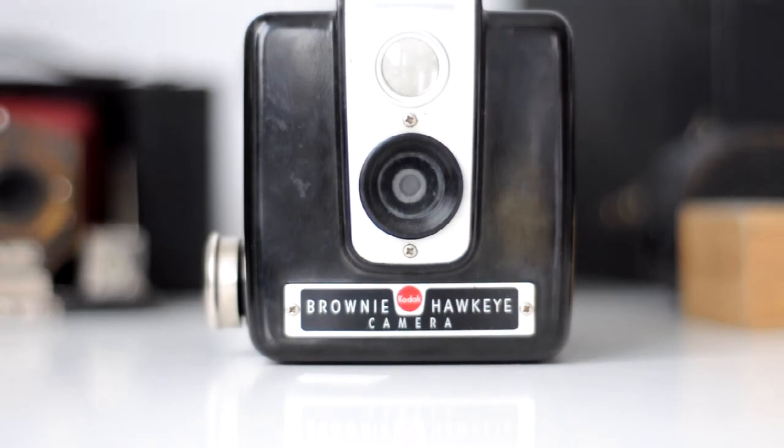Hope you guys enjoyed that. Hit me up with some comments if you want to see more cameras, how I do whatever, or you just want me to talk about cameras — I can totally do that. See you guys later.